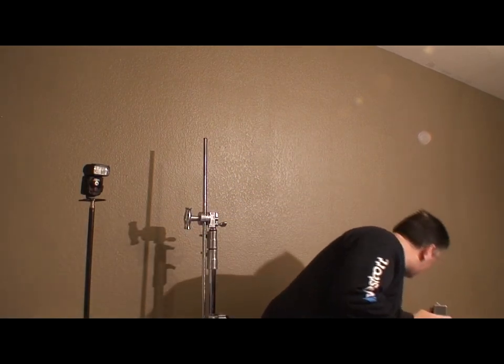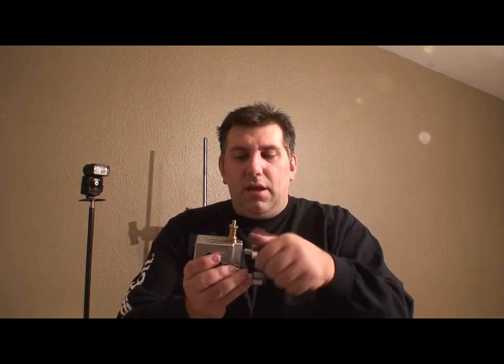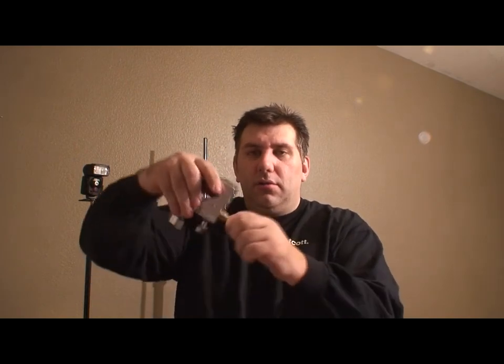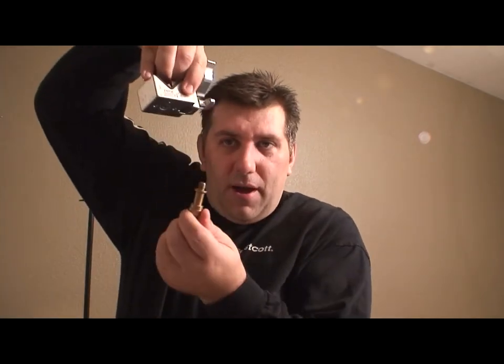This is a spigot — it's a little brass adapter with three-eighths on one side and a quarter-twenty on the other. Quarter-twenty is mostly for flash stuff and three-eighths is for tripod heads. This mounts into the super clamp and locks down. There's a safety feature: even if it's loose, it can't fall out because there's a button on the side you have to press to release it.